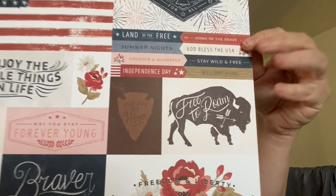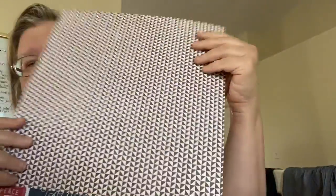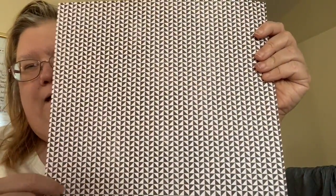We have eight double-sided papers. The first one is from Pink Paisley, called Freedom and Liberty. It has journaling cards on one side and a geometric design on the back.